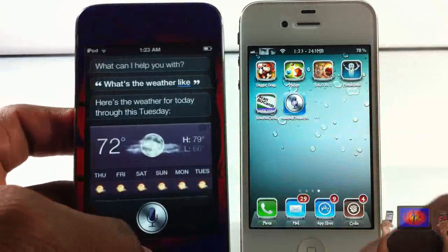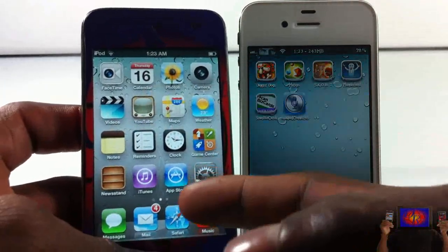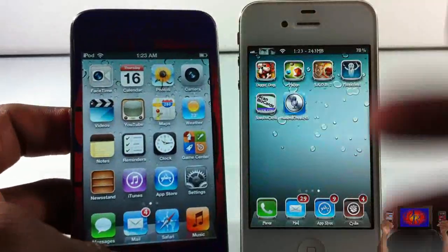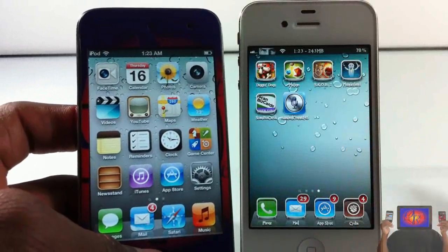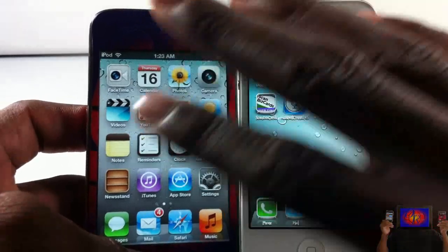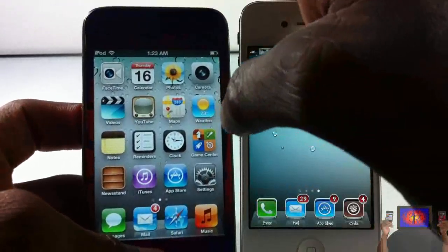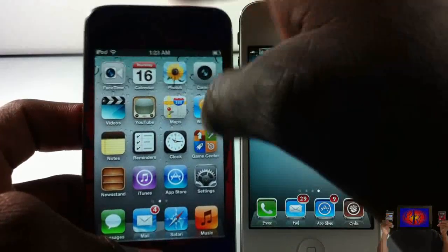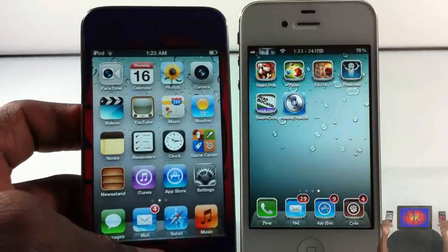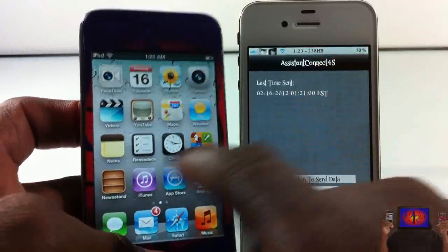A couple things to note: I tried this earlier and it didn't work, and I had to restore my device. After I restored my iPod touch and tried again, it worked on the first shot. I'm not saying you'll have to do that — I'm just letting you know what I did to get it working, since I tested it on two devices.